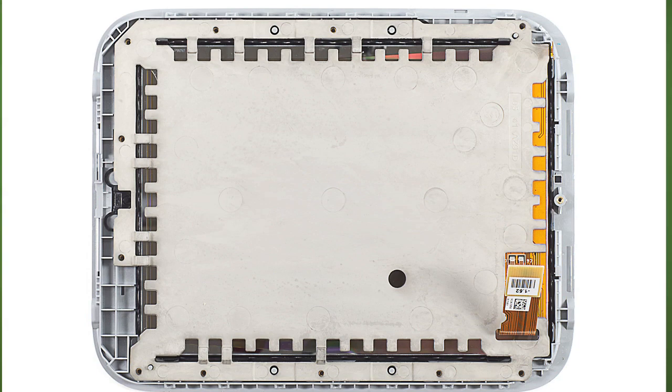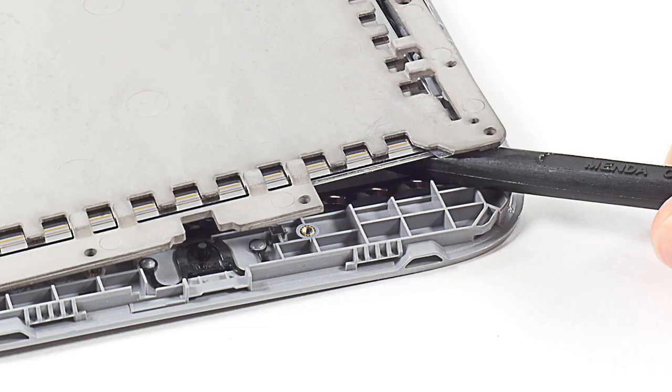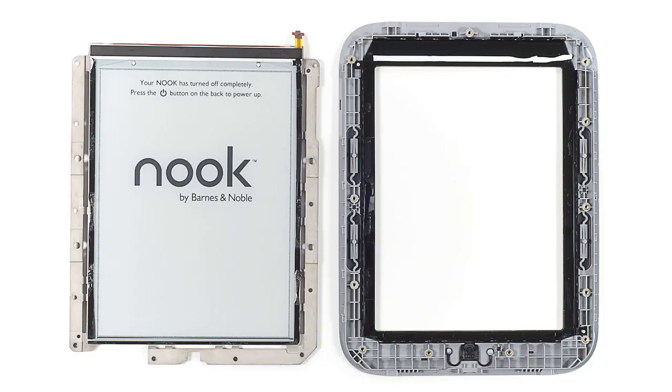The device's 6-inch display assembly is held to the front bezel with double-sided tape, and separating the two is a bit tricky, but a plastic spudger and a little patience should get the job done.